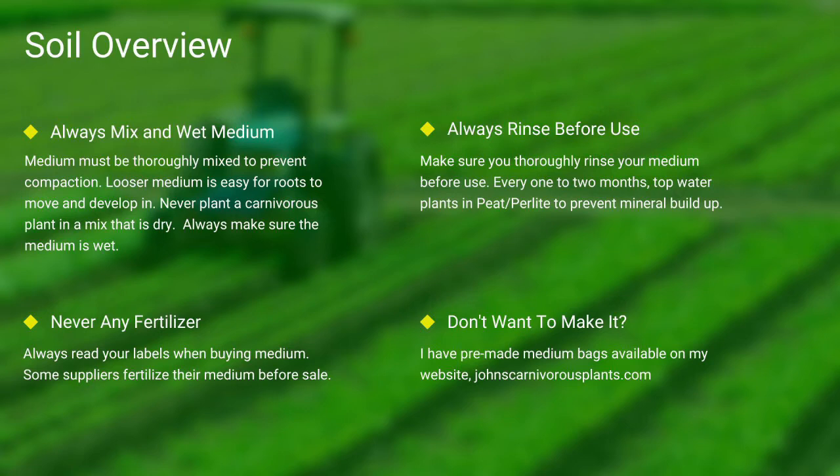Next up, soil. Most carnivorous plants occur in nutrient-poor soils. I grow all of mine in either a mix of peat and perlite or straight long fiber sphagnum moss. Always make sure your medium is thoroughly wet and mixed — if the medium is dry, the plants will die. Never use any medium with fertilizers; the nutrients will burn most carnivorous plant species' roots.